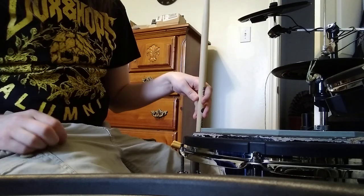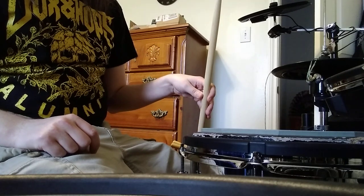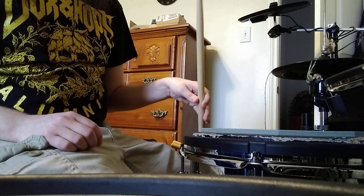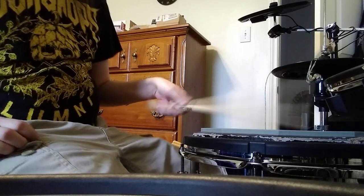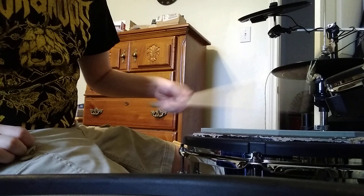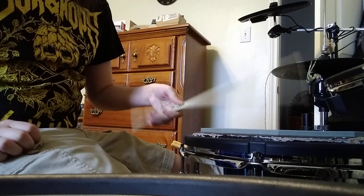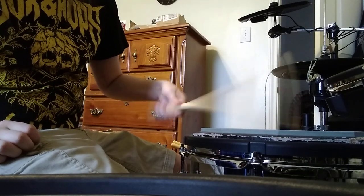So you push it hard enough to where it comes back, and you use your wrist a little bit, and then you just close your fingers. It's hard to do it slow, obviously, but it should become this fluid, like pushing and pulling type of thing. It's not French grip, it's not German grip.